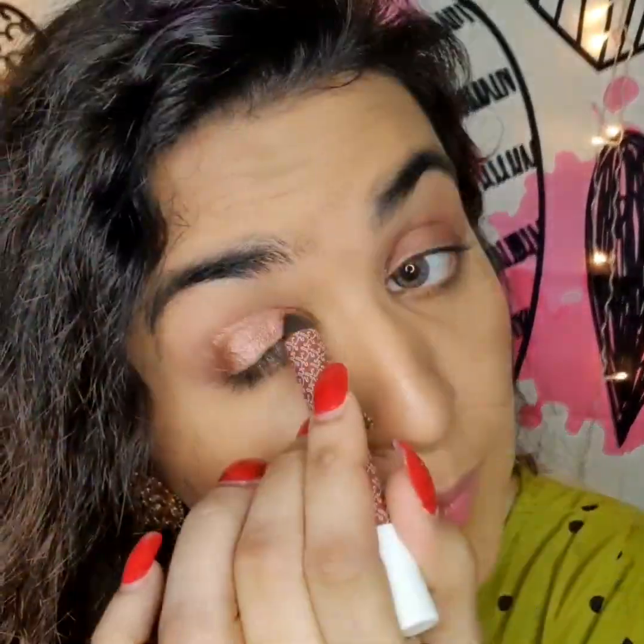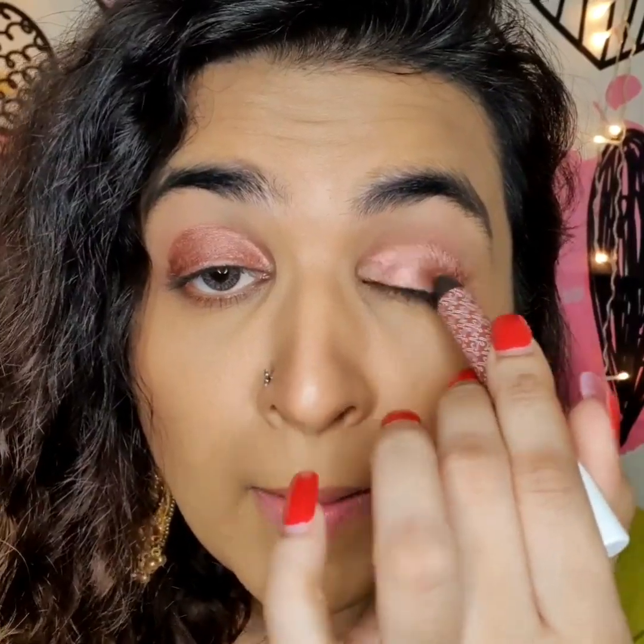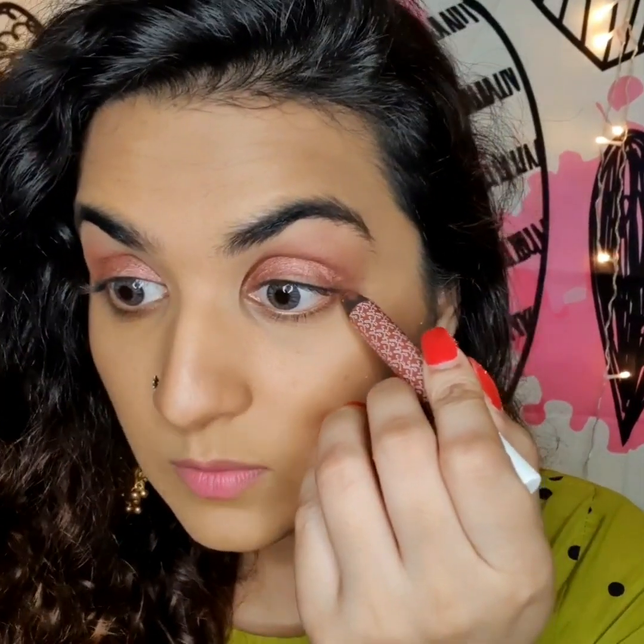This metallic shadow stick from K Beauty by Katrina is really nice for daily use, for parties, or any sort of festival. I'm applying one more coat to give it a little pop. Now I'm just blending a little bit on the outer edges — not too much. I'm just loving the consistency.